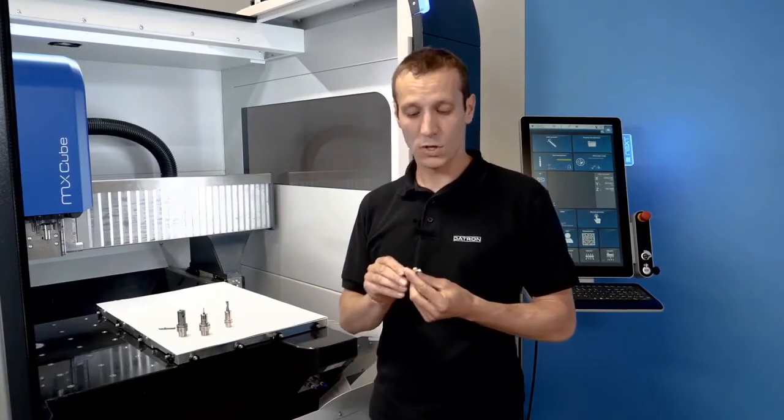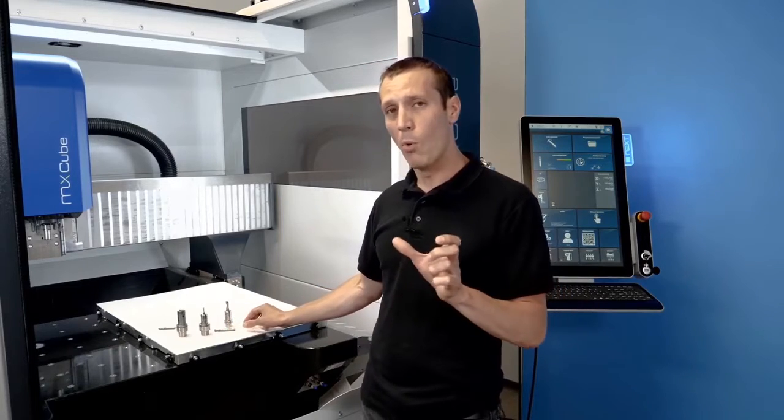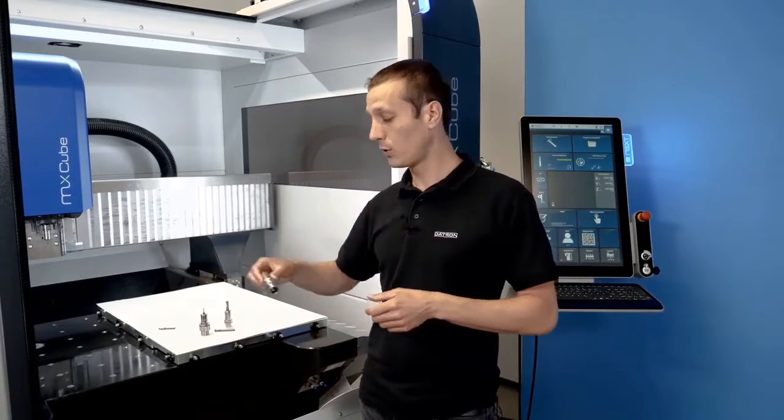We also have double flute end mills. When it comes to larger diameters — up to 10 or 12 millimeters — you actually get better runout when you run at a very high RPM with double flute end mills.